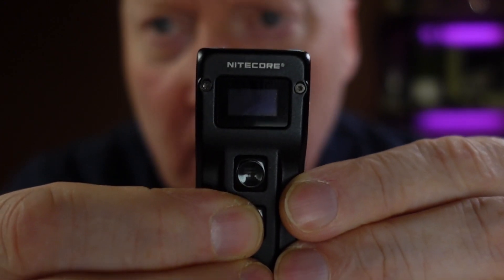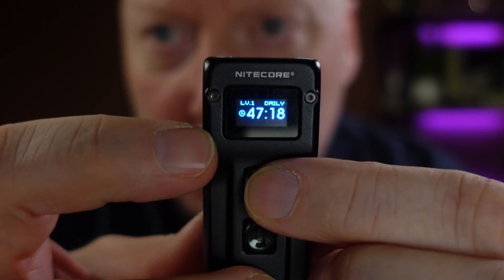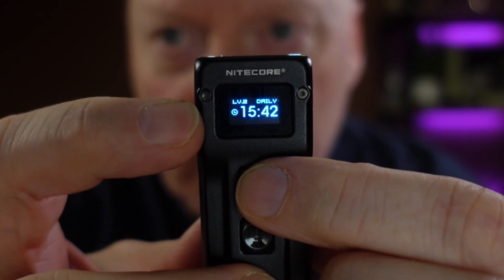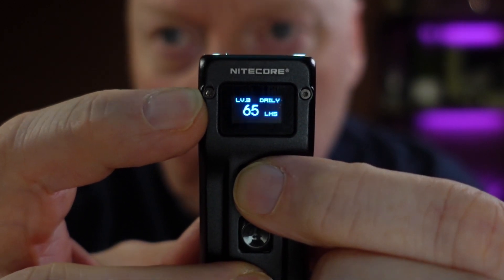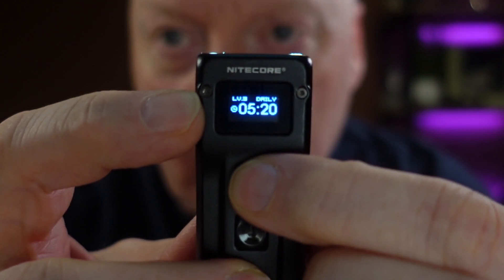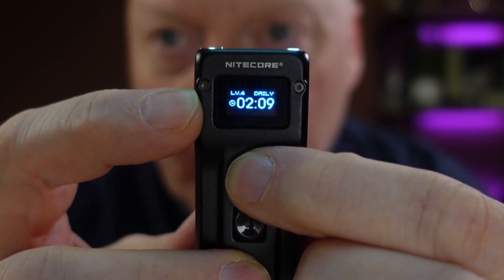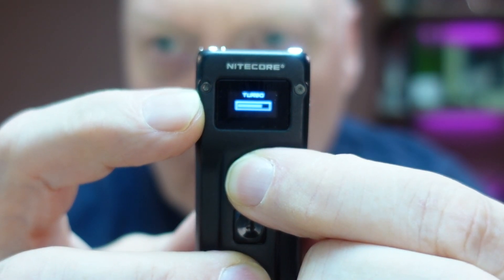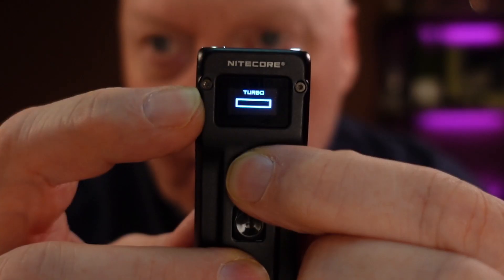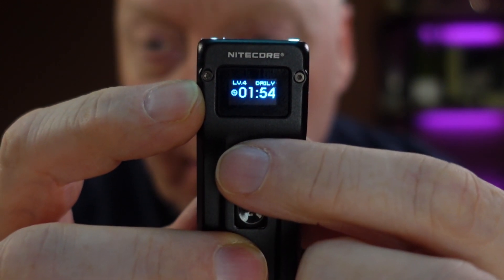To start the flashlight, it comes on at level 1 which is 1 lumen. You can see that on the display along with the hours and minutes it will work in that mode. If you change to the next mode you get 15 lumens — it says LV2, level 2. Then you have level 3 which is 65 lumens, and 200 lumens at level 4. If you press and hold you get turbo mode with a countdown timer. This is to save the LEDs because they get really hot, and also to save the batteries. When it goes out it keeps the last level you were on — level 4.